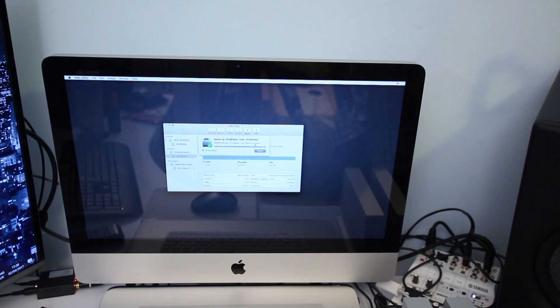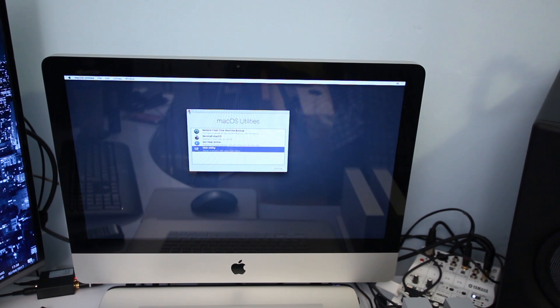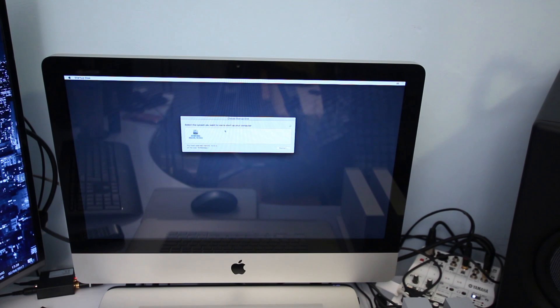The Disk Utility inside Recovery Mode has finished cloning my internal hard drive to my external Thunderbolt D2 hard drive. Click Done. Now to make this drive bootable: close the Disk Utility, then close macOS Utilities. It will ask if you're sure you want to quit — and it gives you an option to choose a startup disk. Select the internal hard drive as your startup disk and click Restart.